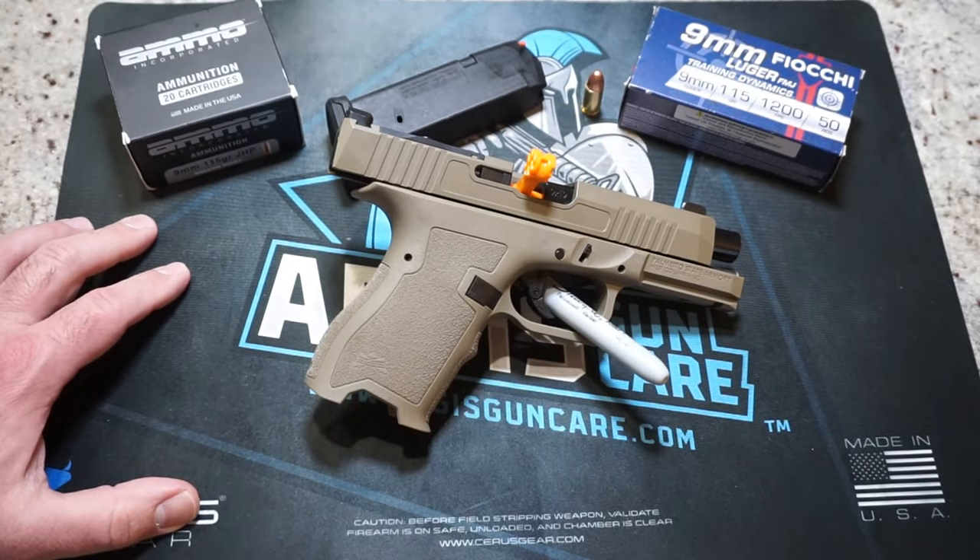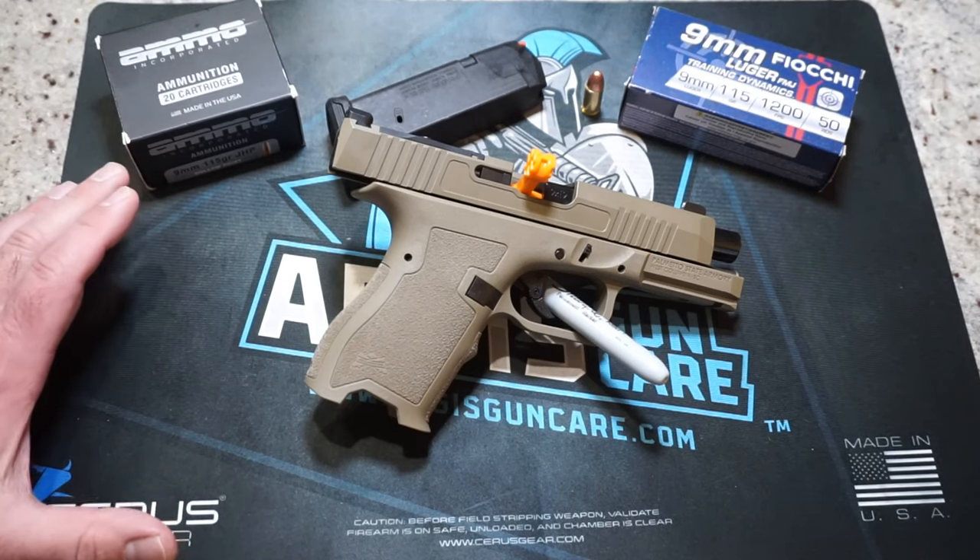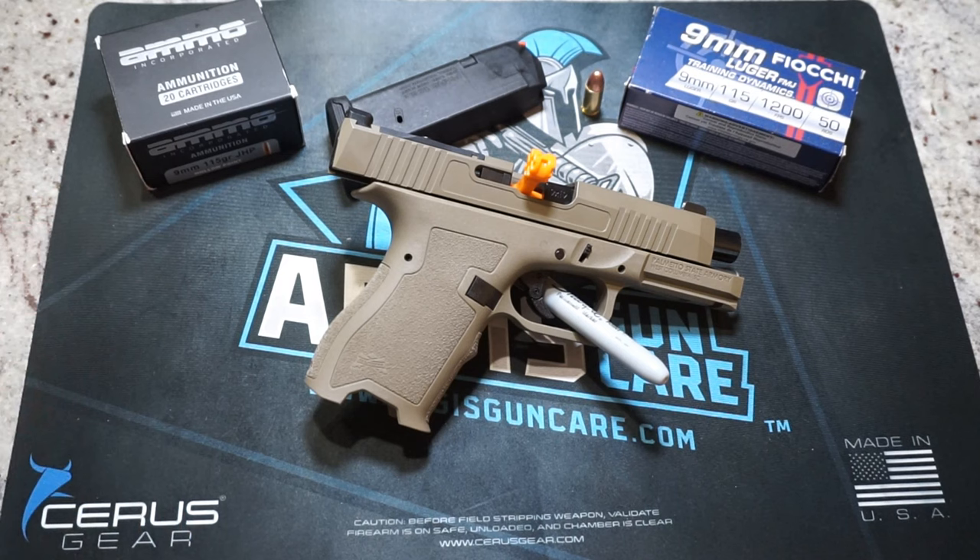Today we're going to be doing what I call a standing accuracy test. It's basically standing on the firing line, shooting, giving you my impression, shooting the best I possibly can. What we're trying to do is show you what an average shooter can produce out of the box, and just give you some idea about what the experience with this pistol is like.